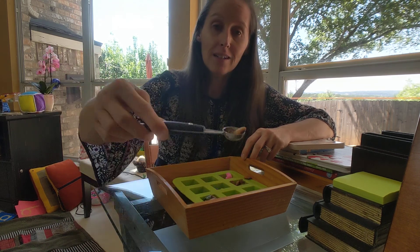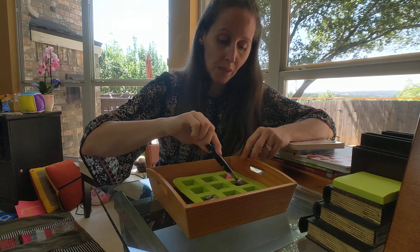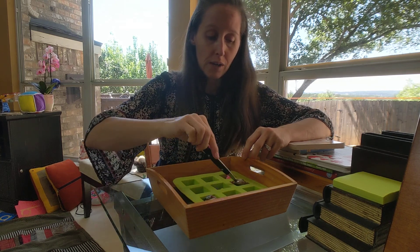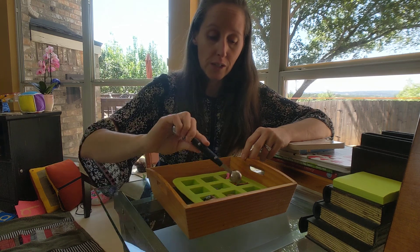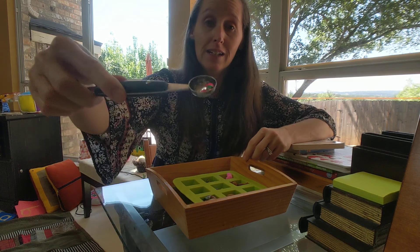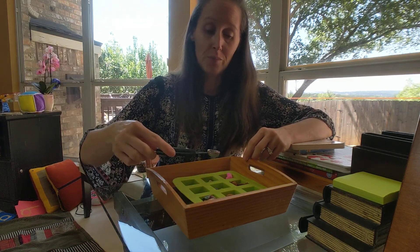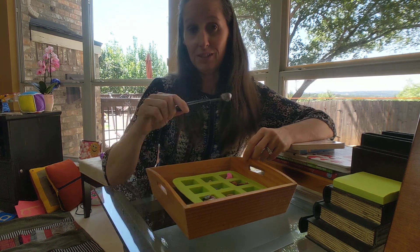Over here I've got some almonds and you can move them all around the little squares wherever you like, transferring them. This one has got some sparkly cool sequins in it, because my girls love to do different art projects, so we've always got different supplies.